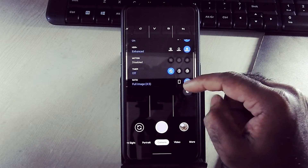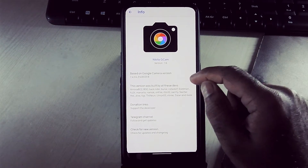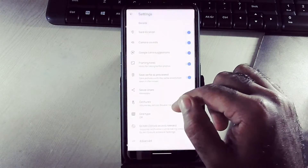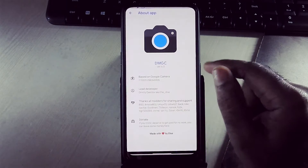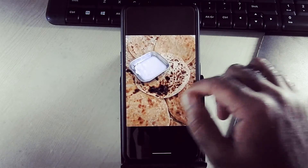This is Nikita GCam version 1.6 and this is DMGC GCam version 4.3. I am using both camera apps. Have a look at some camera samples here.